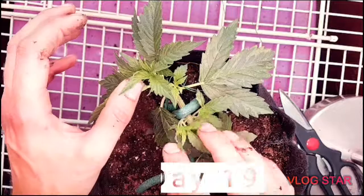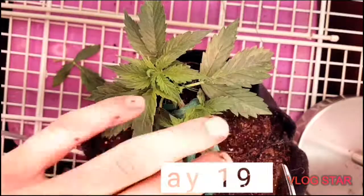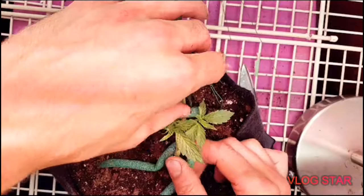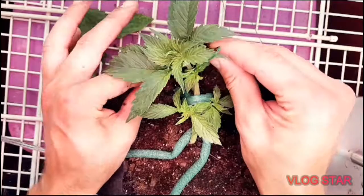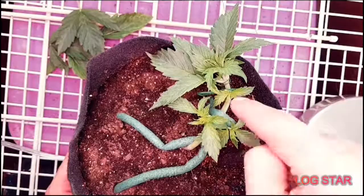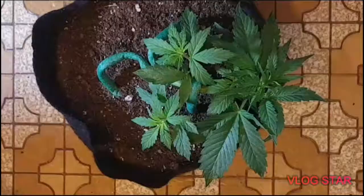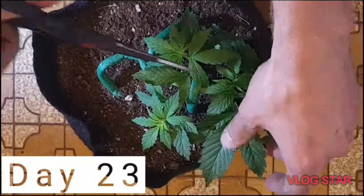So we're gonna get into the Jack Herrera — this is day 19. You can see we're starting to do some defoliating, and we're doing this to let light in and to concentrate the growth on to the actual plant, rather than big fat fan leaves with big stems. We want all our growth going somewhere that's gonna produce some bud — it's looking awesome.